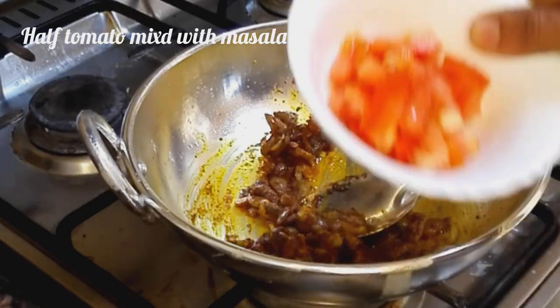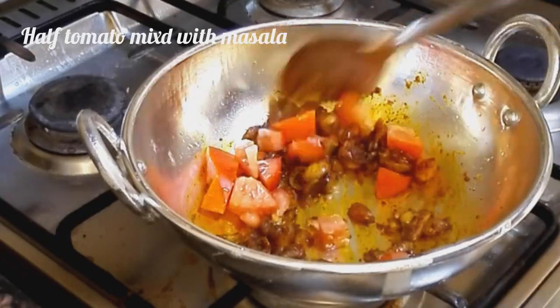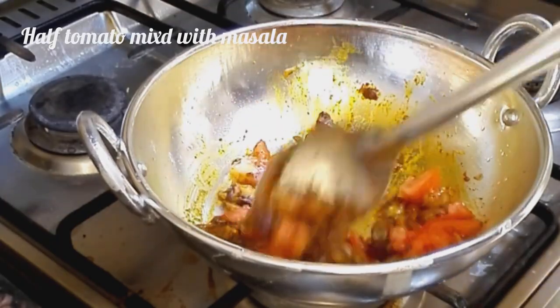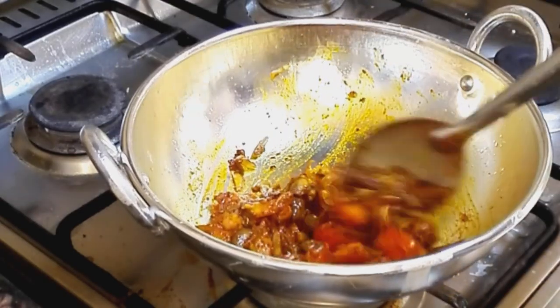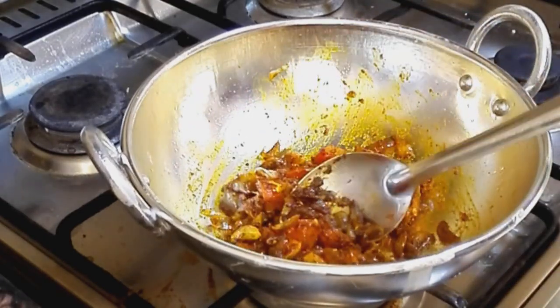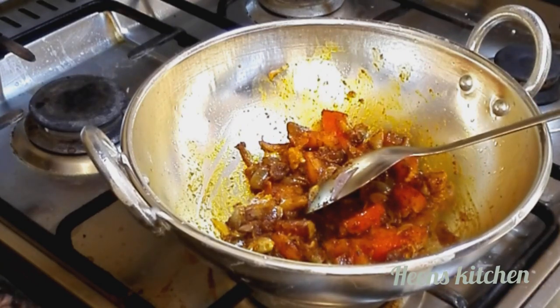Put the meat in the pan. Put the meat in a little bit.